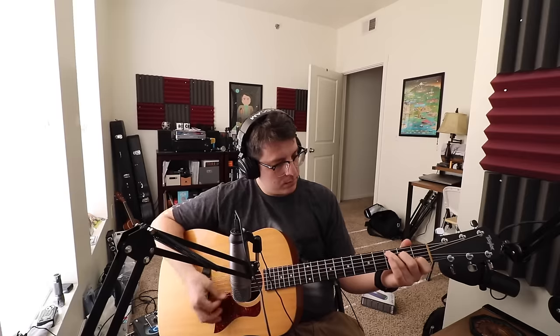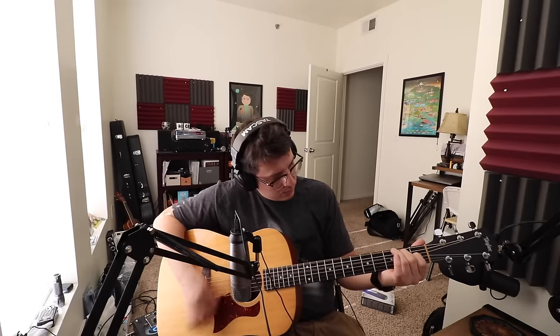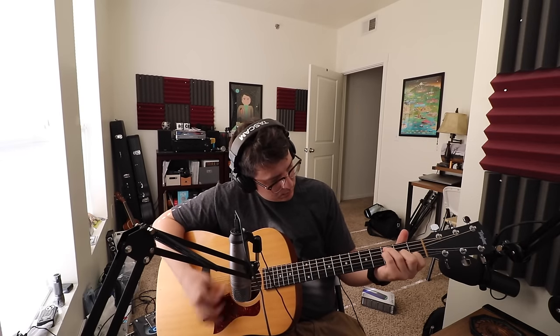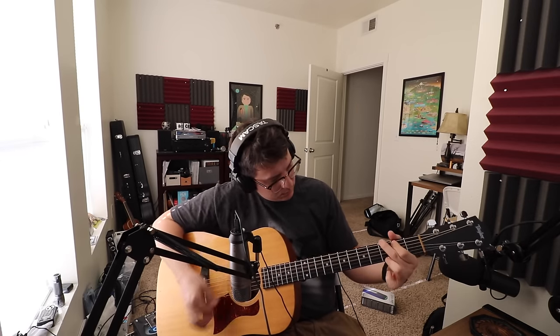Now let's go ahead and do a little bit of a music test. This is a test so I can see how this mic sounds.